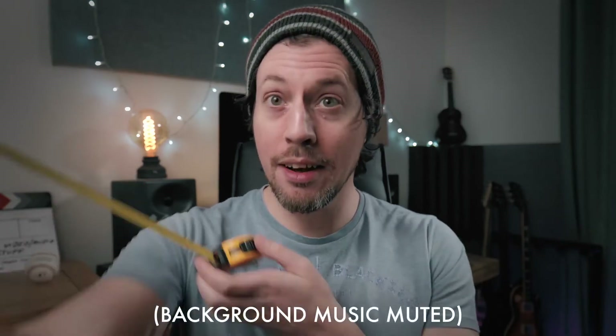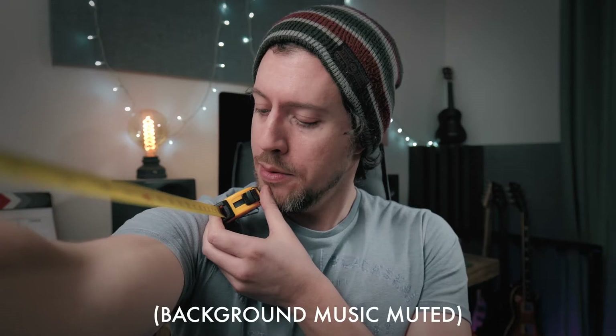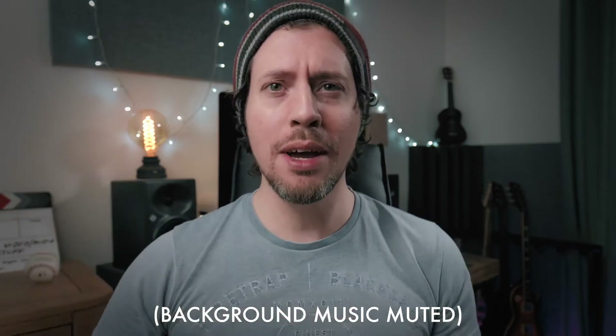Right now you're hearing the inbuilt audio from my Sony a7S II, and I am 22 inches away from the camera. It probably sounds terrible, but the whole point of inbuilt audio is so we can get a scratch track to sync our properly recorded audio to.